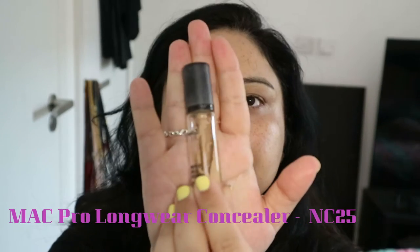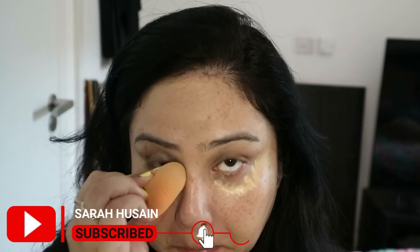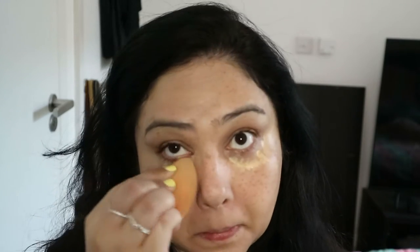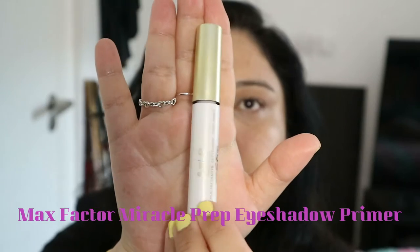Then I'm just doing my under-eye correction with the Boing brightening concealer, and then going in again with the heavy stuff on top. This is the MAC concealer — I think it's called the Pro Longwear — and the color I have is NC25.